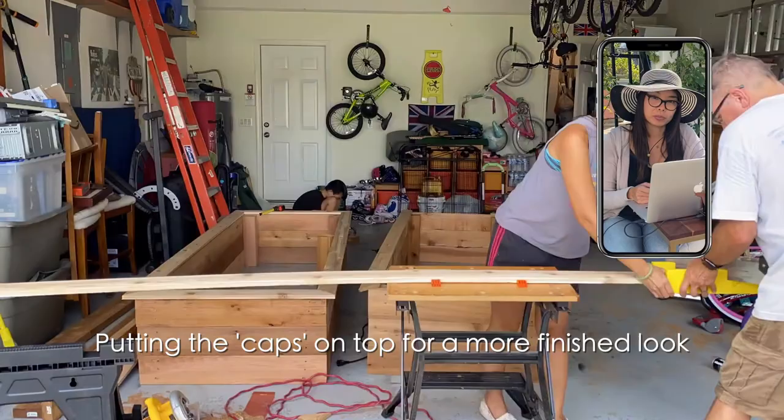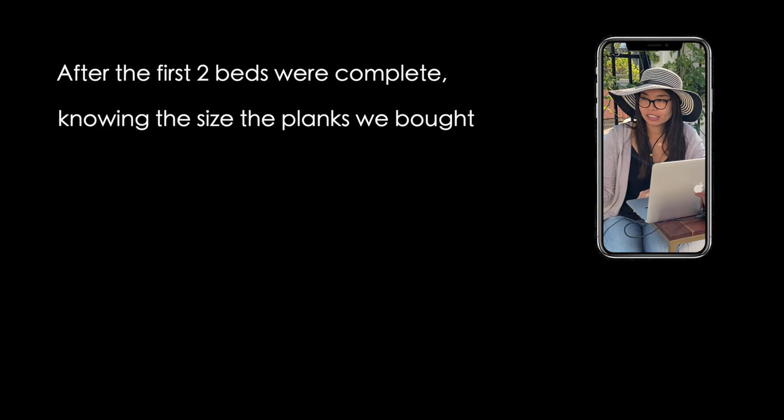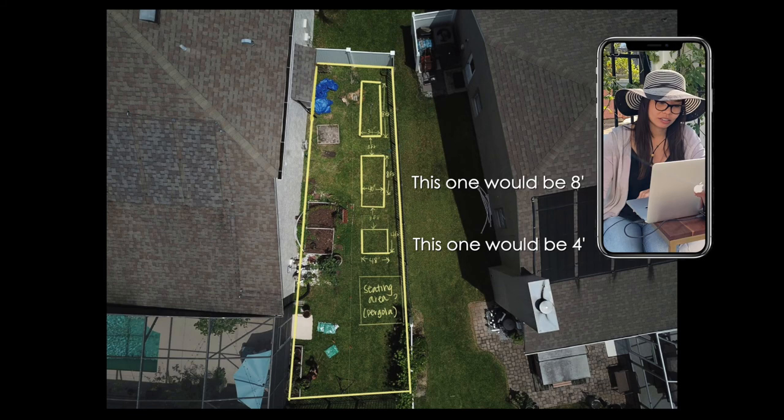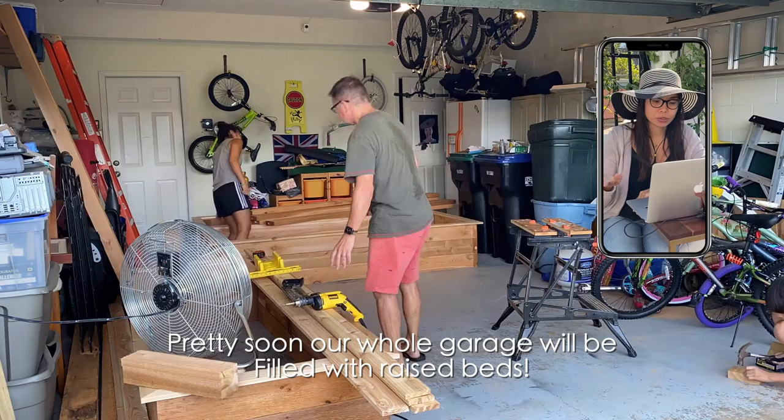So that's the first two, and here I'm explaining that after we saw what size planks we actually get, we noticed that if I get six-foot beds I'm chopping off two feet of wood, which is a lot of wastage. So we modified the original plan — from six feet they are now going to be eight feet long and then this one closest to me now is a four-by-four bed. That's something to keep in mind guys: if you're going to build your own raised beds, keep in mind the planks of wood you're going to buy and factor in any wastage.